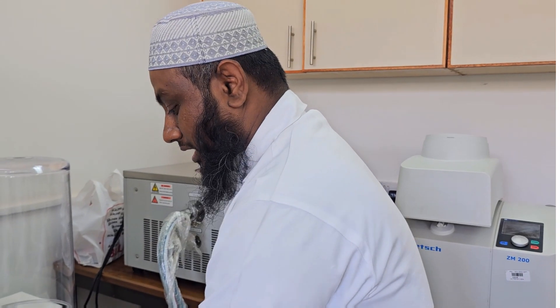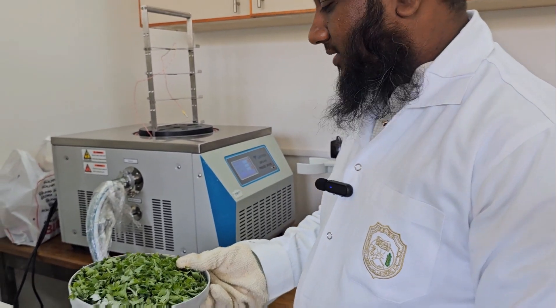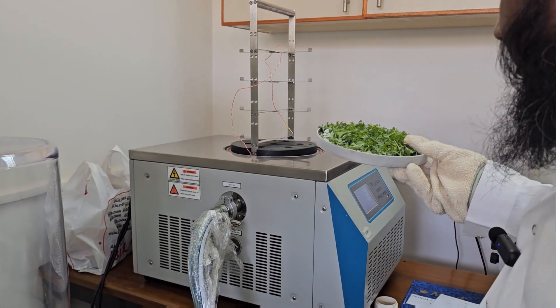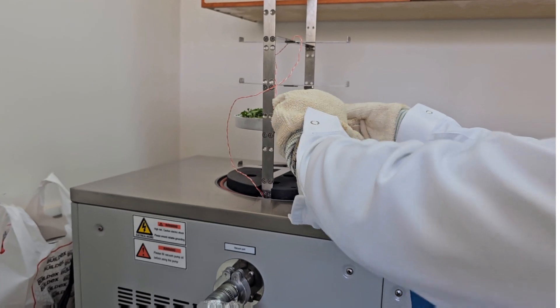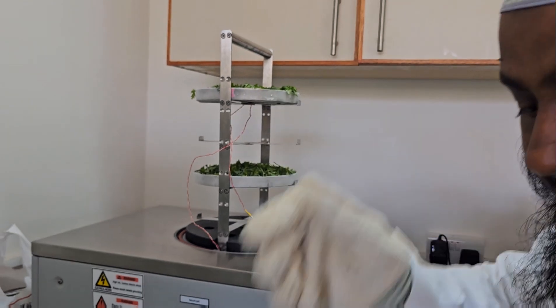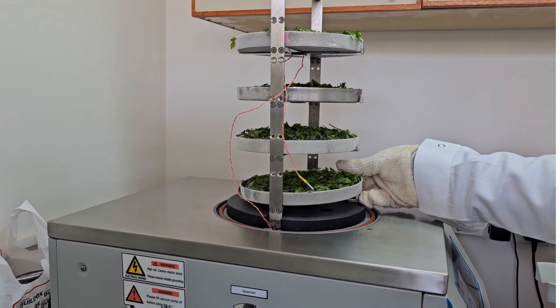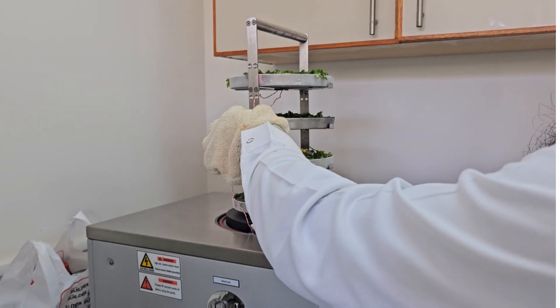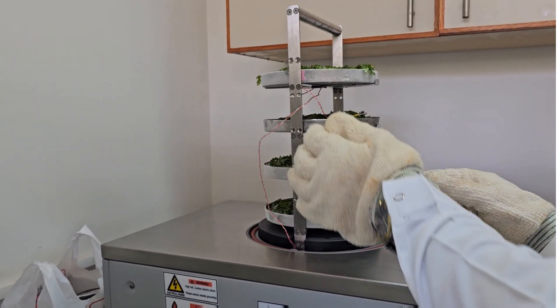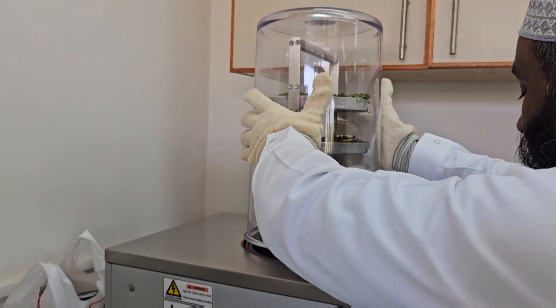Now I am going to place the frozen sample, which was stored at minus 40 degrees C for several hours — three to four hours — into the freeze-dryer chamber. There is a sensor that has to be placed on the sample to maintain the sample temperature. Then I will close the lid to maintain the temperature inside.